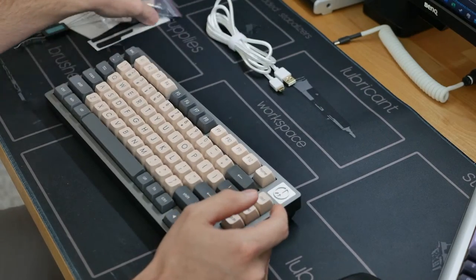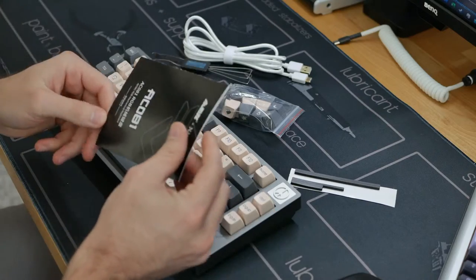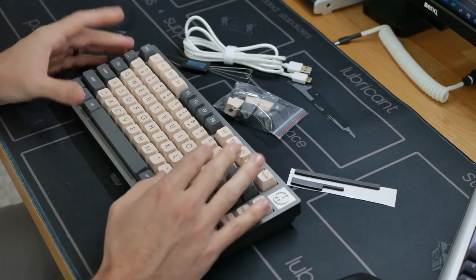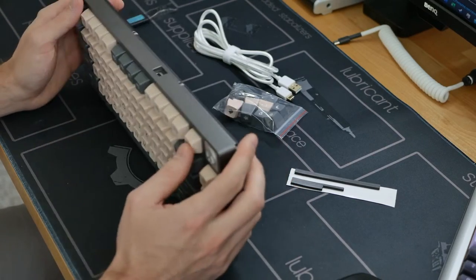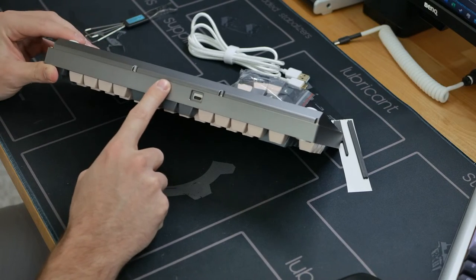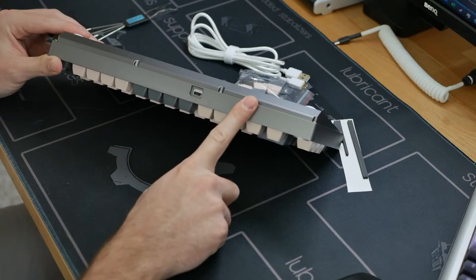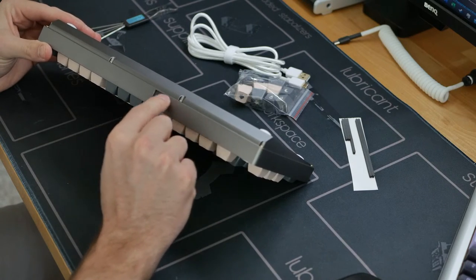So this is everything included: extra gaskets, novelty keycaps, keycap and switch puller, and the manual. This is kind of the first time I'm looking through the manual, so I don't know if this has screw-in stabilizer support, or if the PCB is north or south facing. Before I take this apart, I want to walk around this board. The USB-C port is kind of off-center — it's more towards the right of the board, which is interesting. I haven't seen that before.